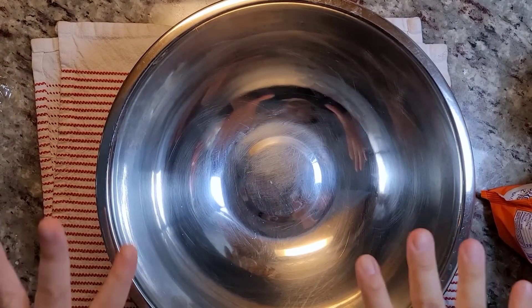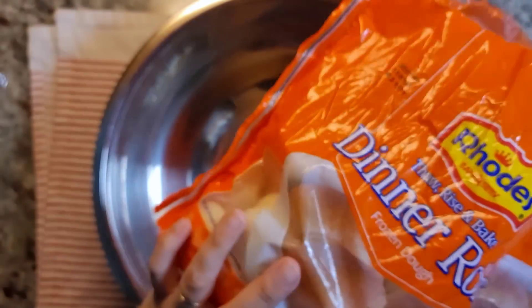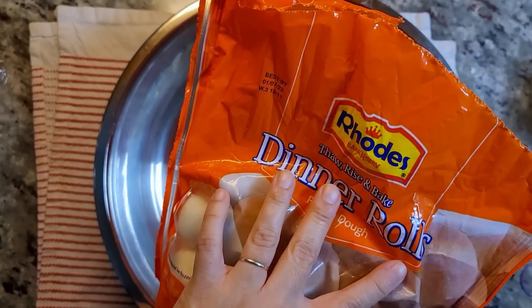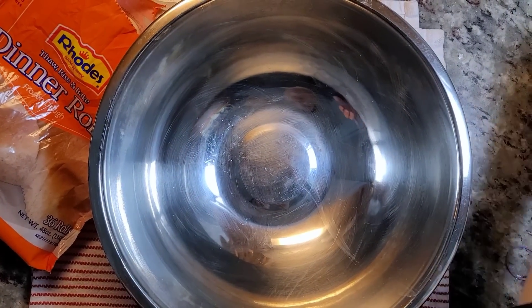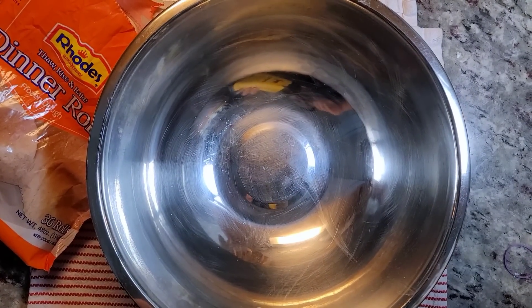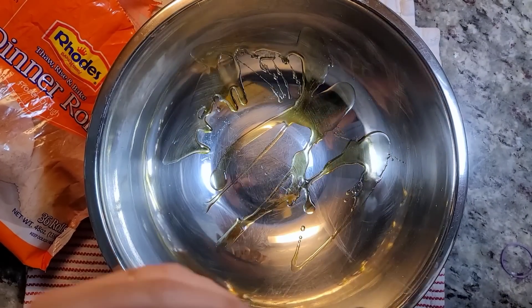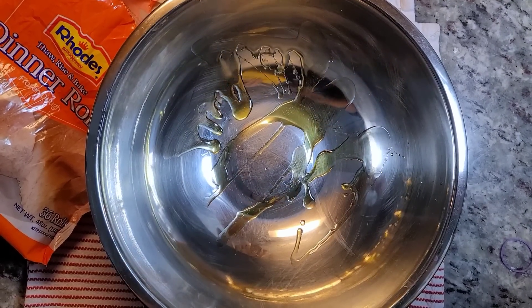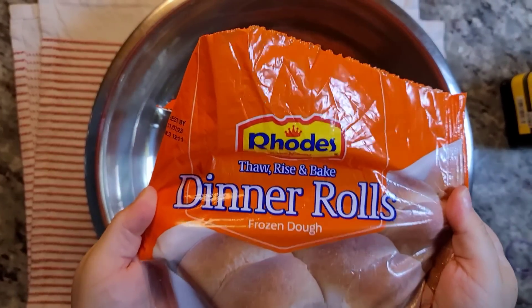Today I'm making a cheeseburger or hamburger pizza. For my pizza crust I'm using Rhodes thaw, rise and bake dinner rolls. Before I add the rolls I'm going to add just a drizzle of olive oil to my bowl, then add the frozen rolls.